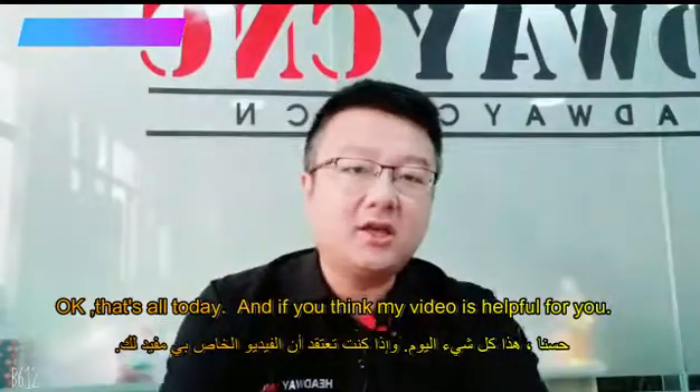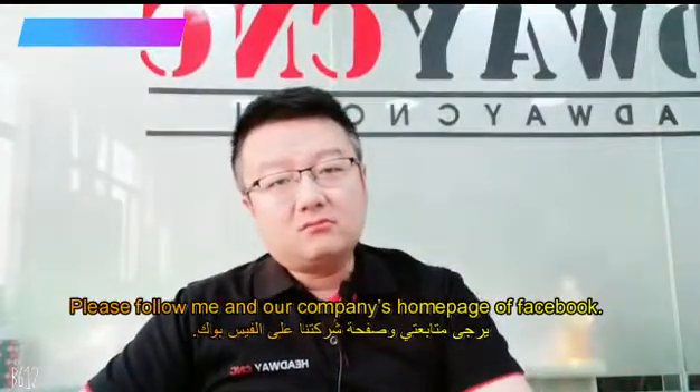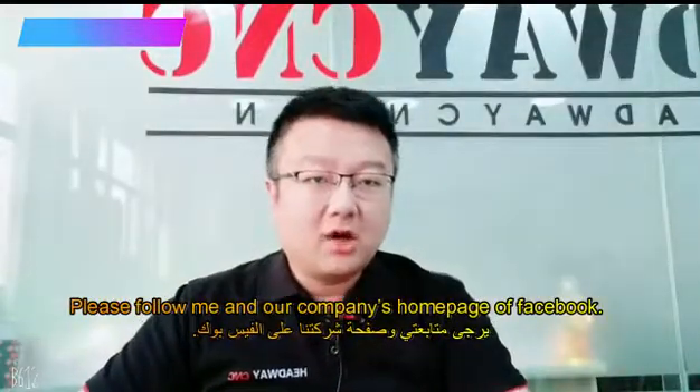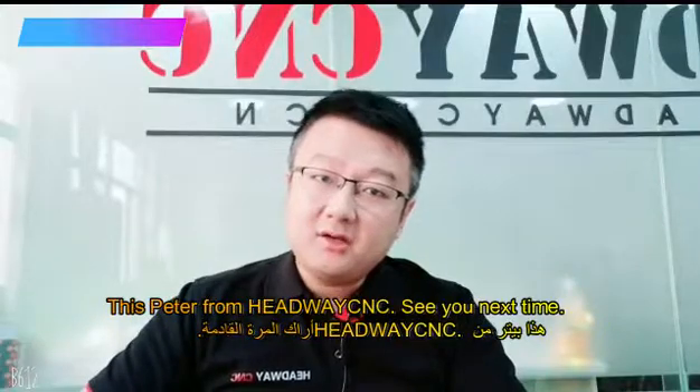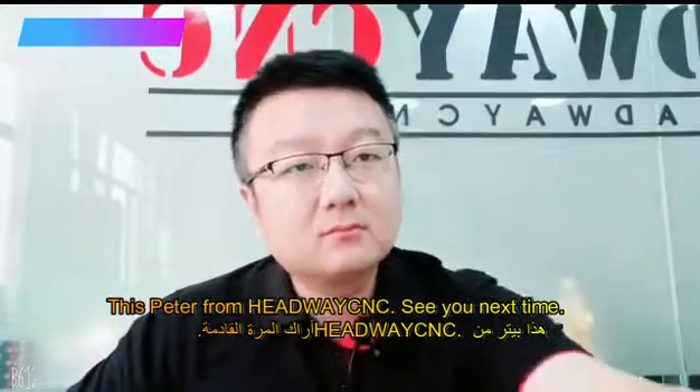Okay, that's all for today. If you find this video helpful, please follow us on the company's homepage on Facebook. This is Peter from Lightweight CNC. See you next time. Bye.